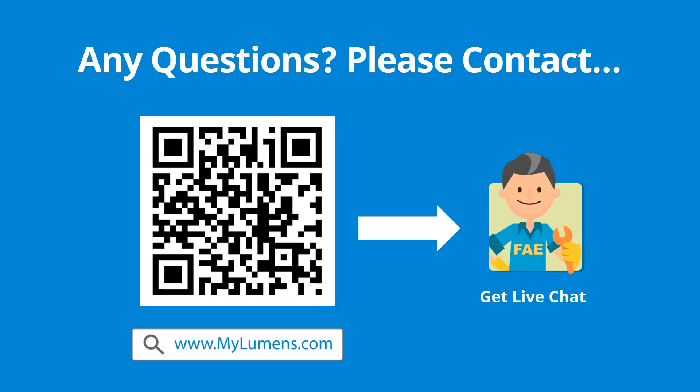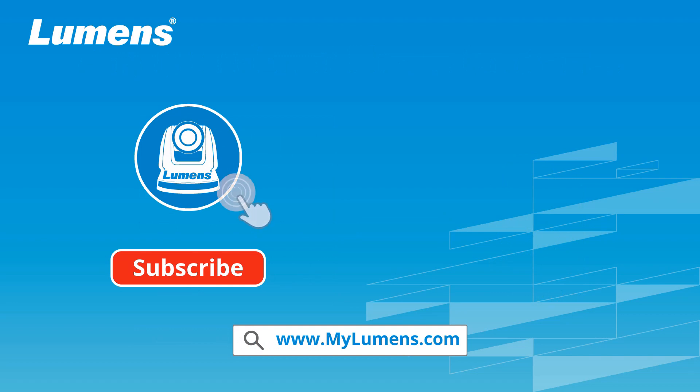If you have any questions, scan the QR code or go to Lumens' website — you can reach out to Lumens' technical experts anytime. For more information, please subscribe to our YouTube channel or visit our website at www.mylumens.com.